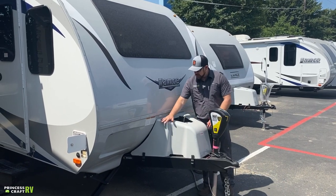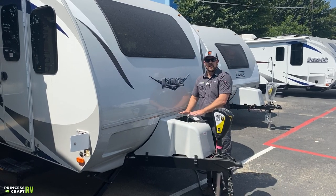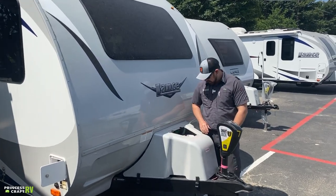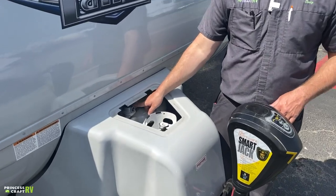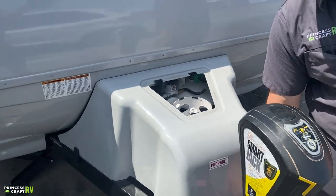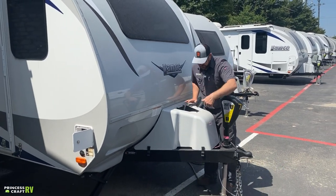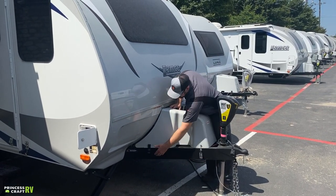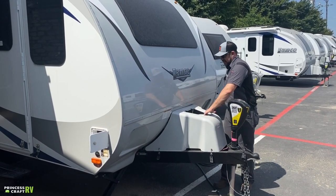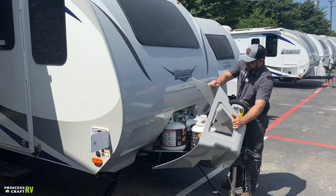Moving back from there is your propane storage area under this cover. There's a lid you can remove to access the service valves and the changeover regulator. You'll have to remove this cover completely to remove the cylinders for servicing, refilling, or exchange. To get the cover off, undo each of the four buckles — two on each side — then fish it forward and tilt it out.